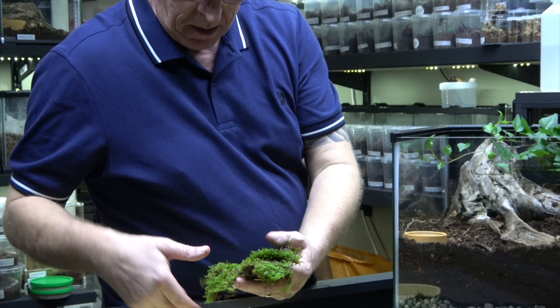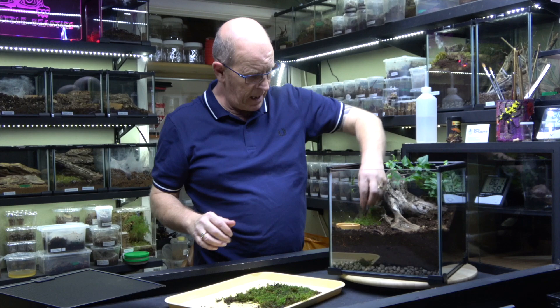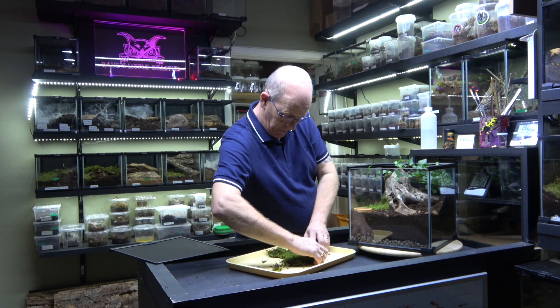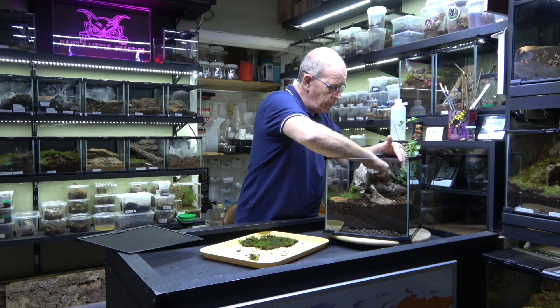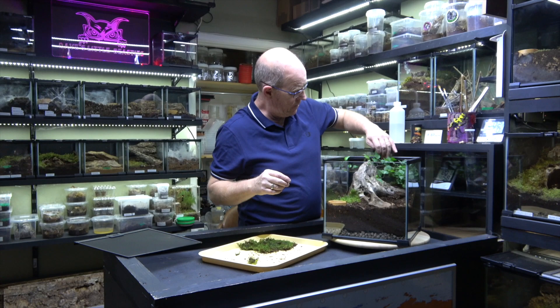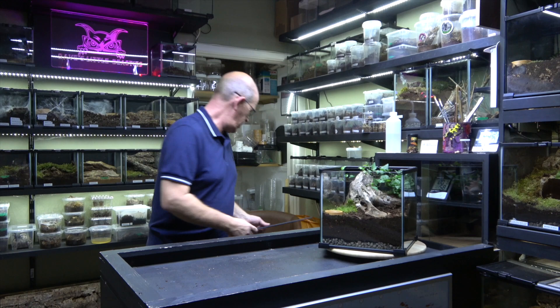We've got some moss here collected, completely untreated — we've placed that in there. This might well prove to be a bit of a waste of time because she'll probably just web everything up. We're going to place some up in the top here as well, in the hope it will seal that top area and maybe encourage her to go where we want her to go. Right, I think that will do for now — nice and simple. That looks quite nice.